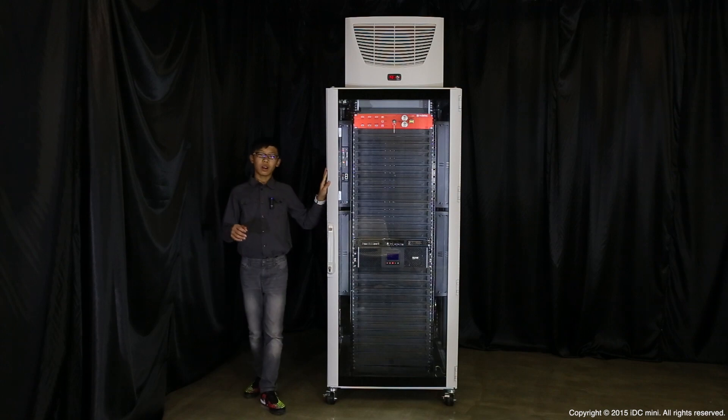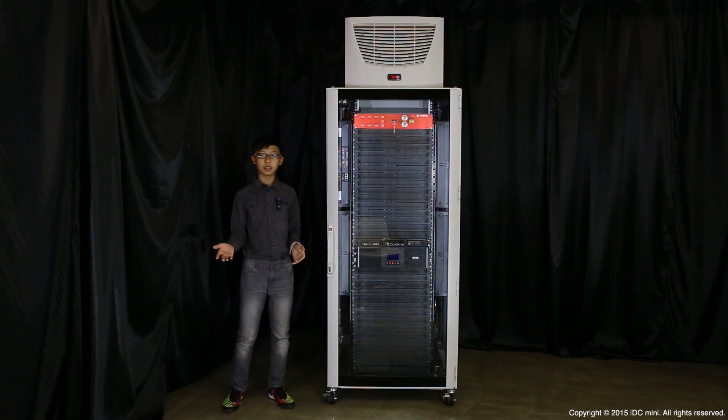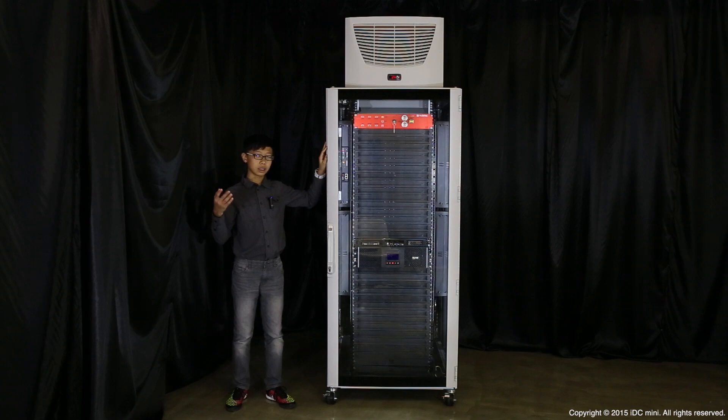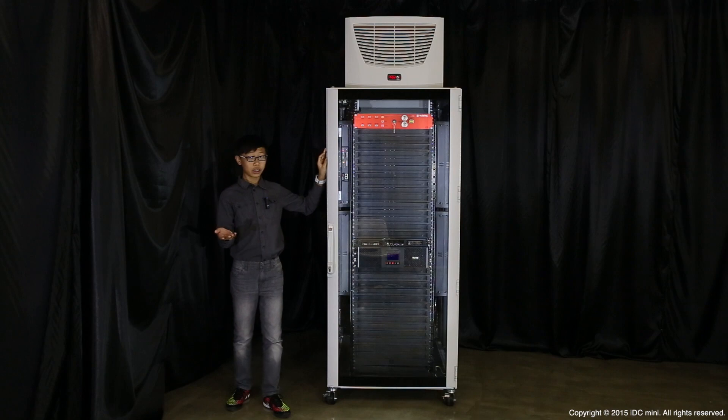So let me explain first. The main target market of this product is for branch offices, small or even new companies, and using the standard data center solution will not only waste a lot of time but also a lot of space and, most importantly, money — the budget.